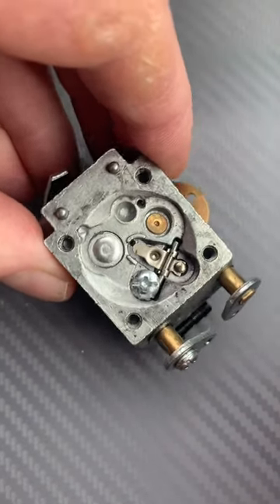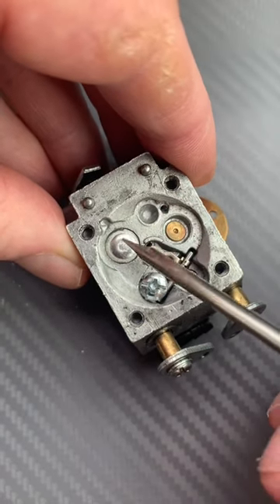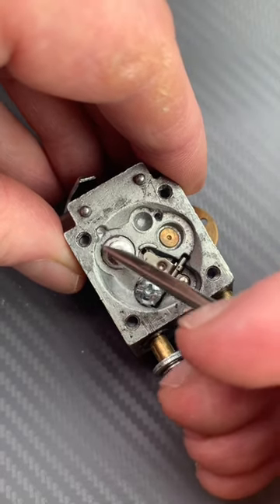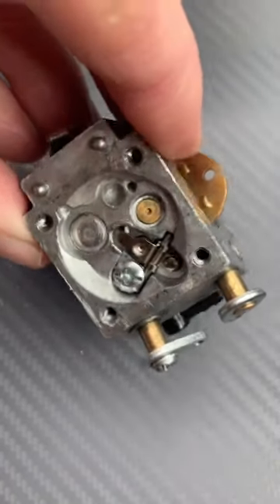I had a carburetor once I could not get to run right. I'd done everything to it, cleaned it perfectly in my eyes. I'd ultrasonic cleaned it several times, and it wasn't until I took this core plug off and looked behind it — and it was absolutely packed with dirt. I cleaned it out, replaced the core plug, and in that case, magic.